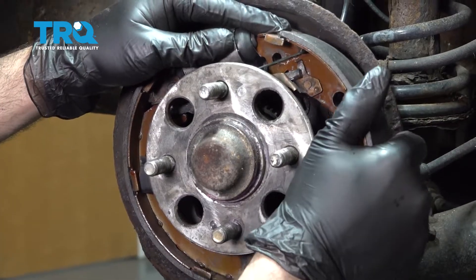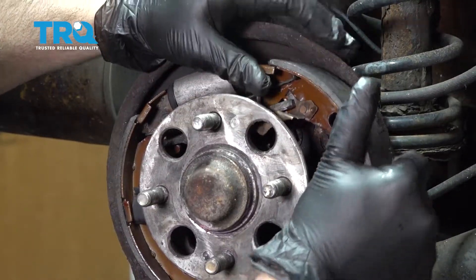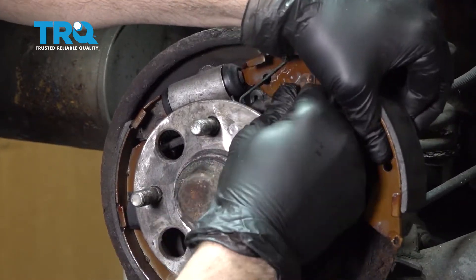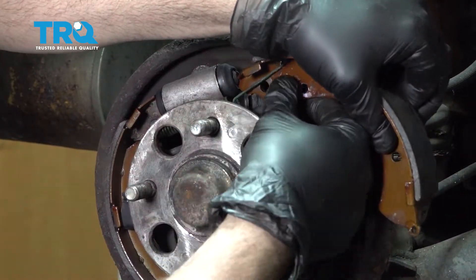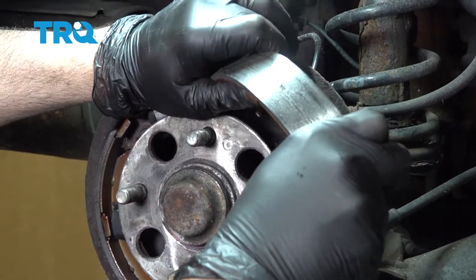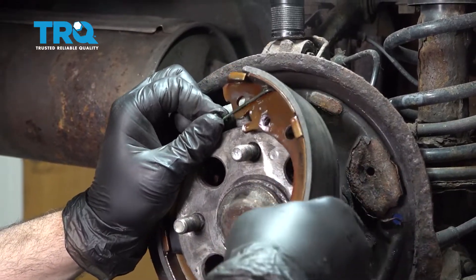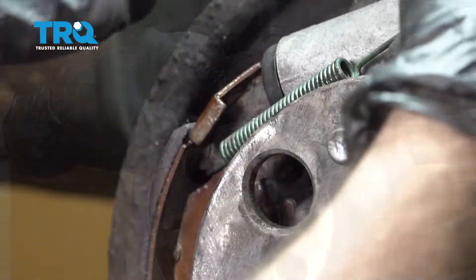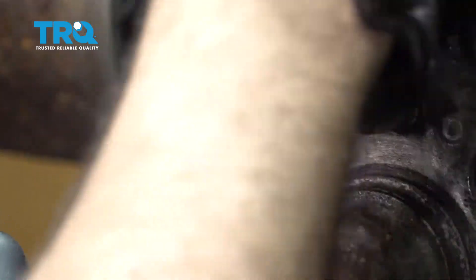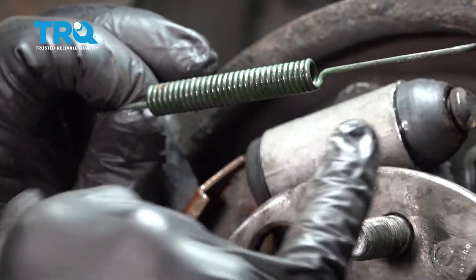Go ahead and grab the forward spring. Work it out — we have an adjuster on the back side. Pull this out and work the adjuster out. Then rotate the shoe forward and over and undo the spring. Remember the orientation of the spring — it goes into the little notch on the top part of the shoe, with the main part on the left side and the longer part of the spring forward.